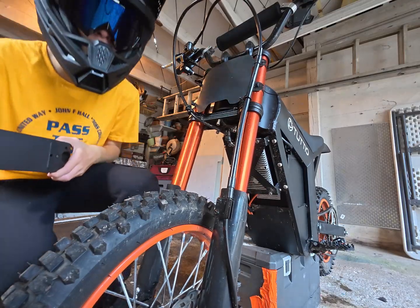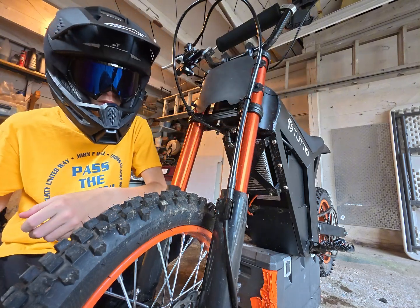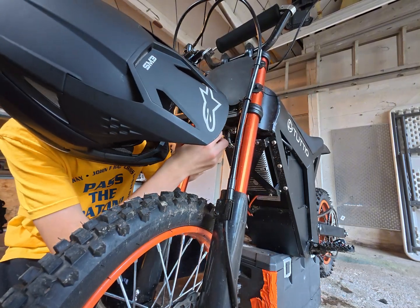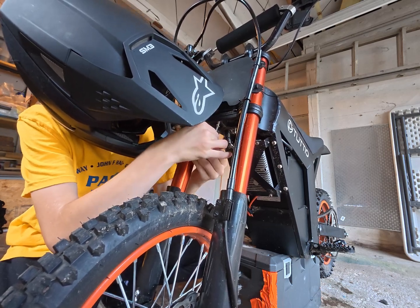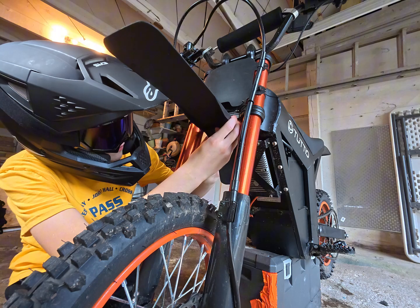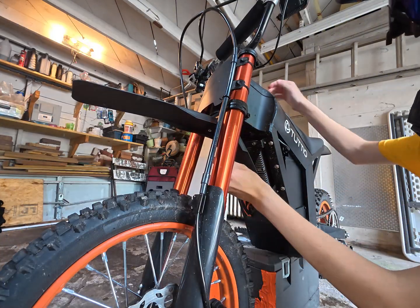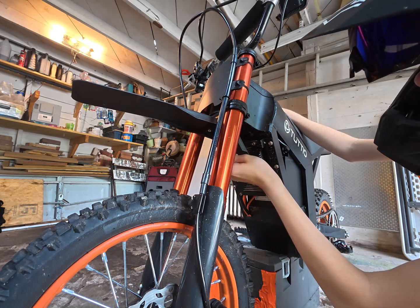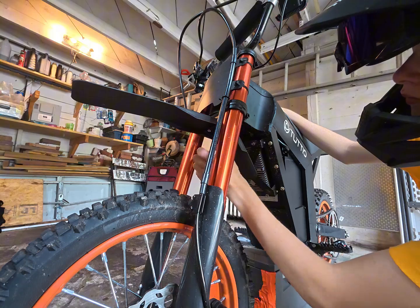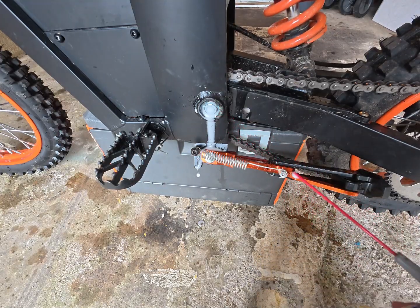After I finished cleaning up the bike, I wanted to add the front fender. Even though it looks really silly, I was going to need it because I was riding in the dirt a lot and mud was flying up on my face, so I needed to install this. I also added some WD-40 to the chain because it was really squeaky.